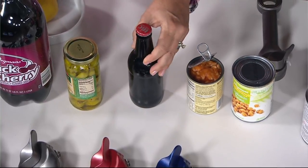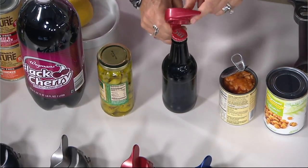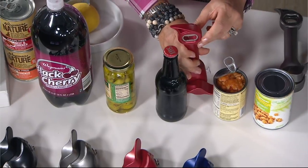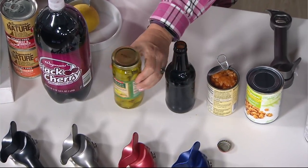Number three: lots of bottles still don't have the screw tops on them. So this thing right here — this is going to take the top off. Just like that.